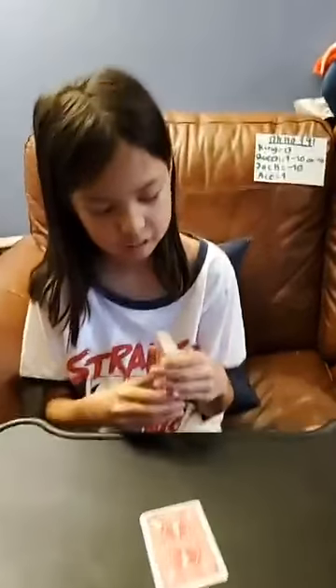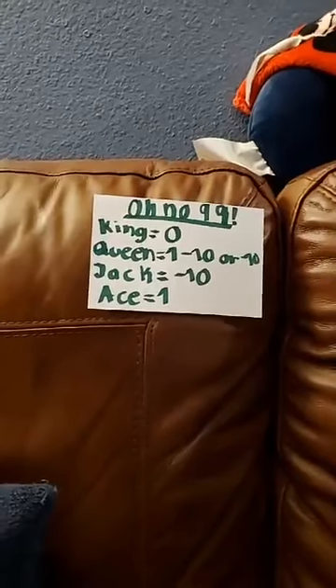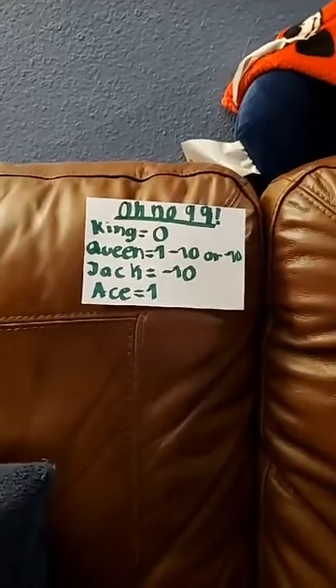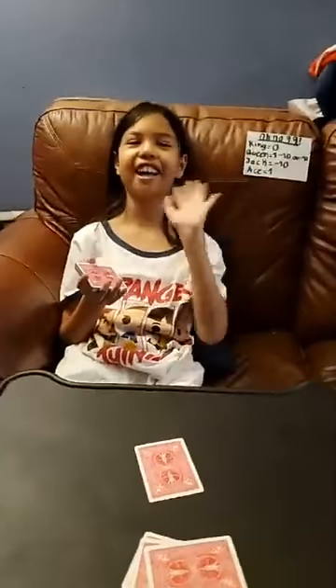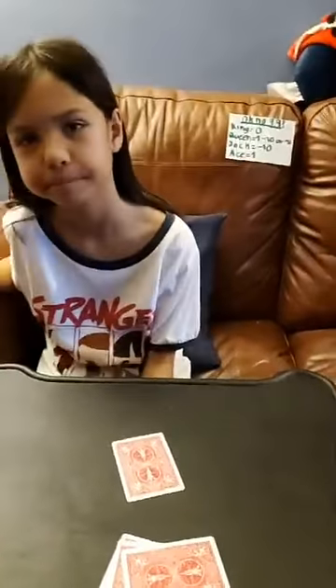Again, if you guys want to play this game it's called Oh No 99, and here are the values. I'll try and put that in the comment section as well. My daughter's already yawning! Say goodbye — bye bye! Thanks for playing.